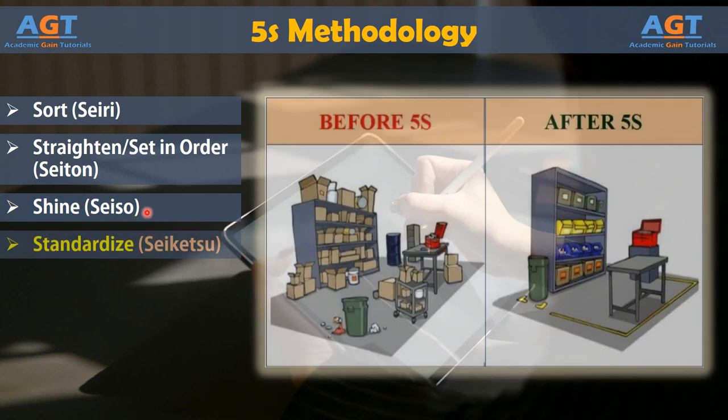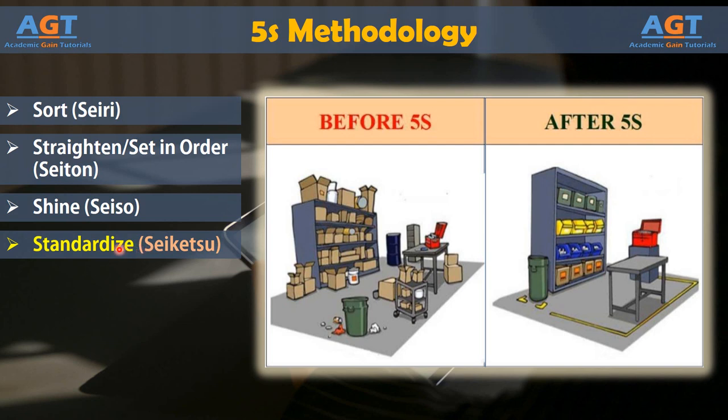Phase 4: Standardize. The standardize phase is used to maintain the progress achieved in all previous phases. By keeping high standards of orderliness in place, the benefits of the 5S methodology can be long-term. The stress and speed of a daily workday can make it hard to keep up with the 5S standards, but if everyone is committed to working together, the benefits can be ongoing.